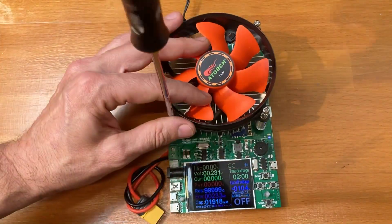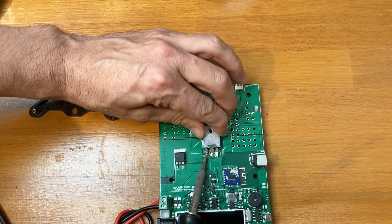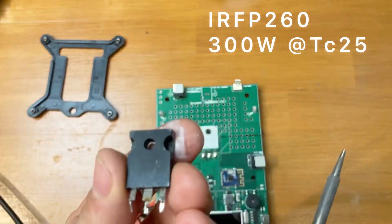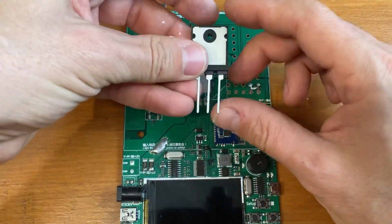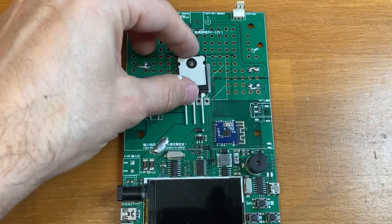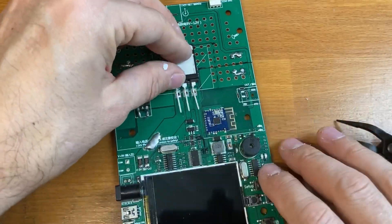Pull apart the heatsink and remove the old MOSFET. Please note that the thermal pad is on the upper side and the plastic on the bottom. Let's remove the two small connectors because we will solder some wires, and then let's try to populate the new MOSFET.